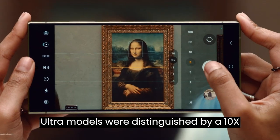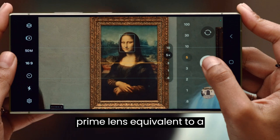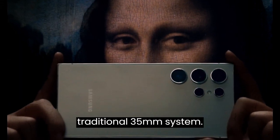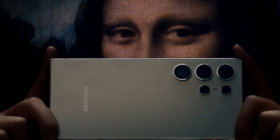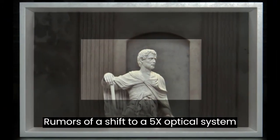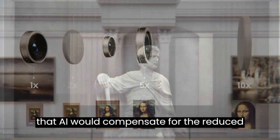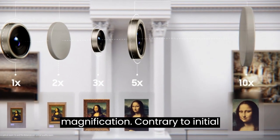Previous Ultra models were distinguished by a 10X prime lens, equivalent to a 230mm lens in a traditional 35mm system. Rumors of a shift to a 5X optical system sparked concerns, with many speculating that AI would compensate for the reduced magnification.